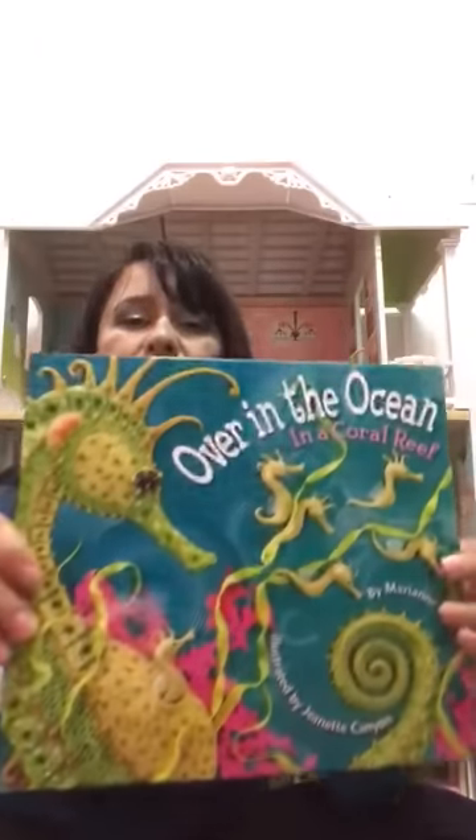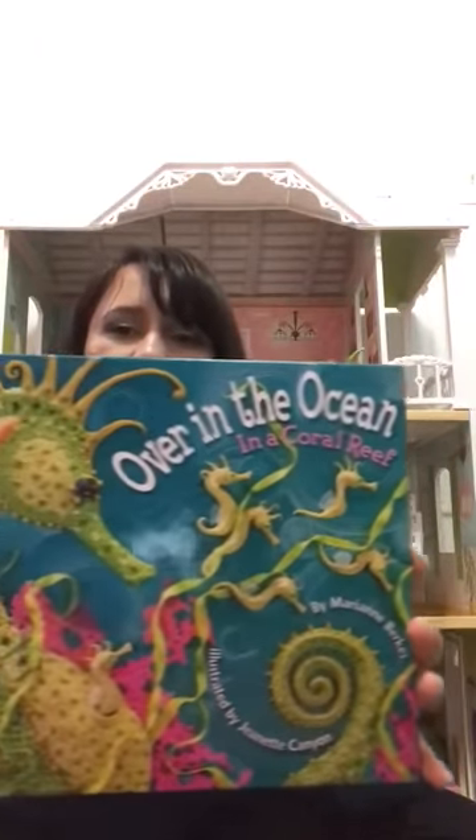Hello boys and girls. This is me again and my name is Miss Sasha. Today I would like to read you a book. What do you think? What will this book be about? Very good. This is a book about animals who live under the ocean.